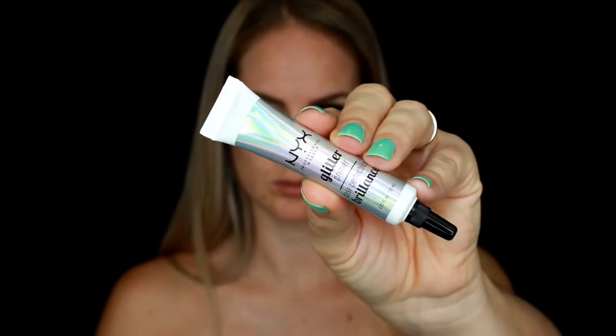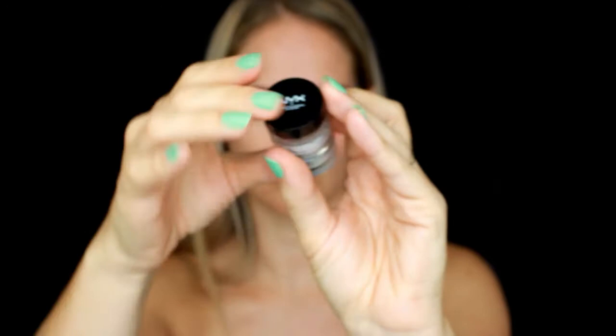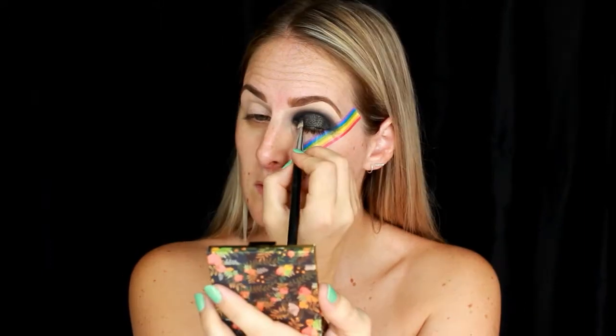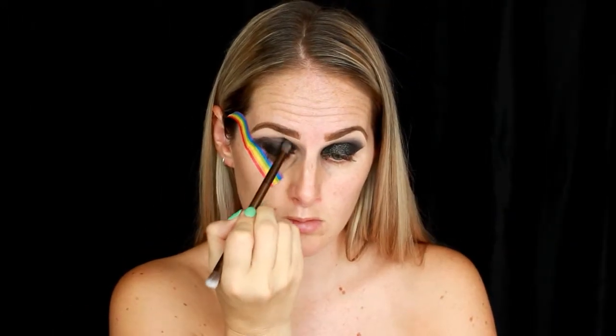I'm going through with a black gel liner, blending that out, and then setting that in place with a black liner and blending it out a little bit with a dark brown shadow. Next, I'm going in with the NYX glitter primer and a glitter stack — I'm going to use the black shade on top and create a little cut crease with the glitter first, then tap on that black glitter.